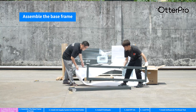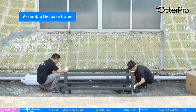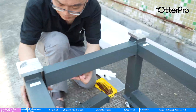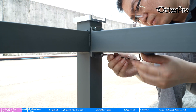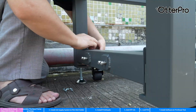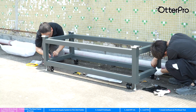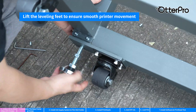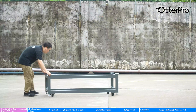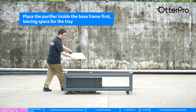Assemble the base frame. Lift the leveling feet to ensure smooth printer movement. Place the purifier inside the base frame first. Spare a space for the tray.